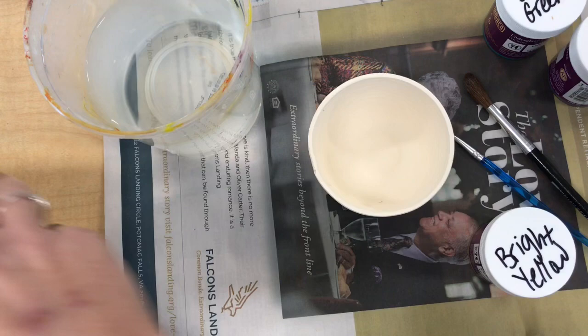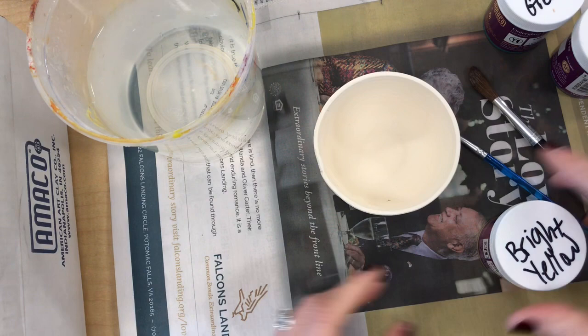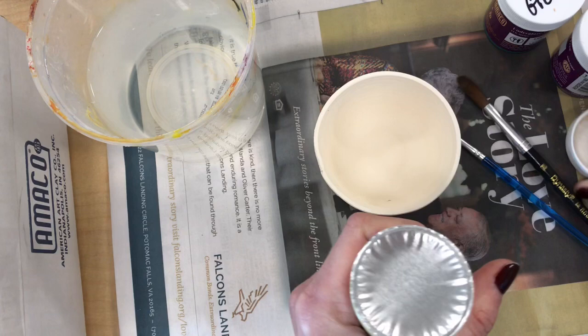You're going to need brushes. I like using a big brush for a base coat and then a small brush for adding more details, and then you need a cup of water. These underglazes come in a whole bunch of different colors. I've organized them for my classroom into a warm colored box and a cool colored box, just to make it easier to find the colors you're looking for.